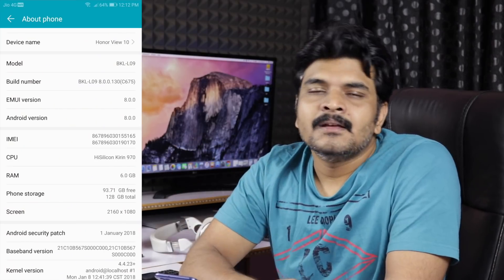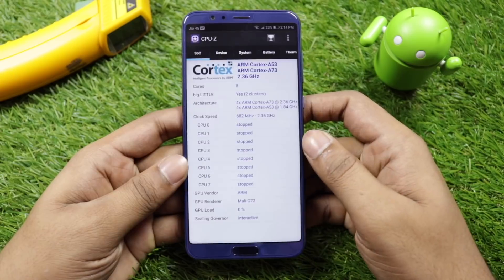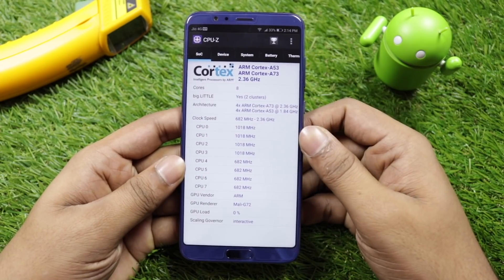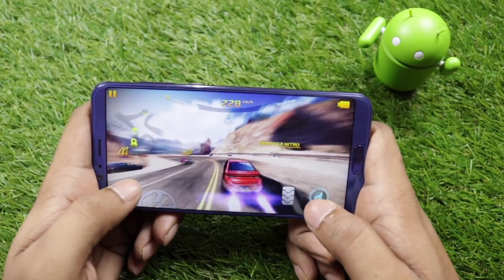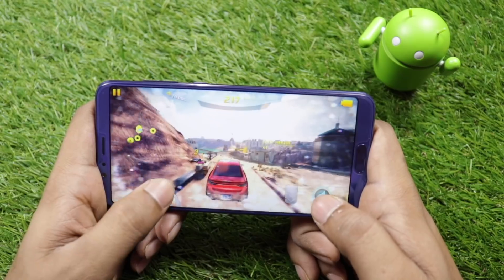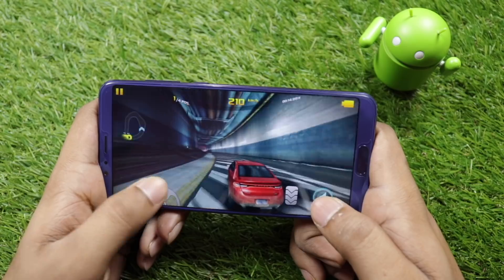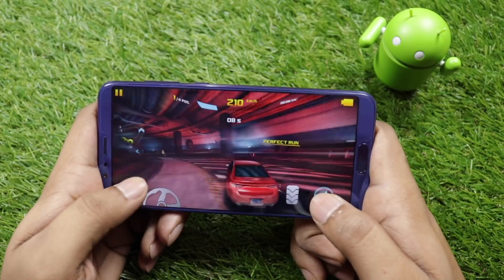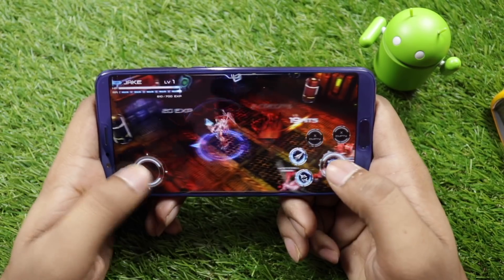There is a security patch from November, and an update has been rolled out. The processor is the Huawei HiSilicon Kirin 970 — a flagship octa-core chip with 4x ARM Cortex-A73 cores at 2.4 GHz and 4x ARM Cortex-A53 cores at 1.8 GHz. The GPU is the Mali-G72 MP12, and there is a dedicated Neural Processing Unit for artificial intelligence.